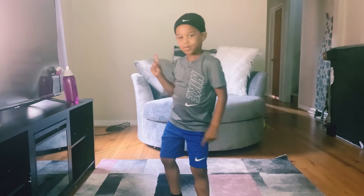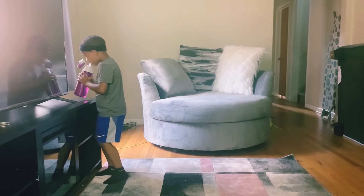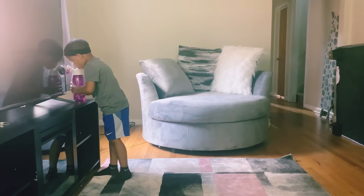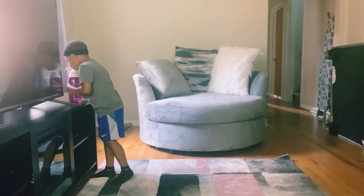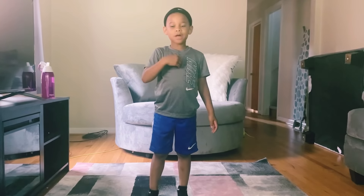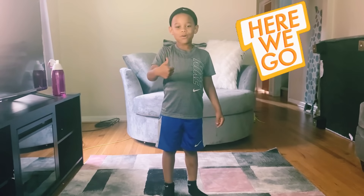Now time for a water break. I'm warmed up. Are you warmed up? Let's start the workout.